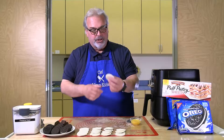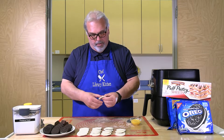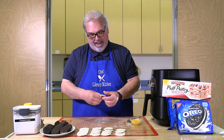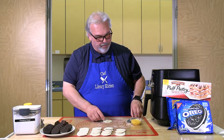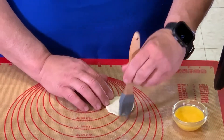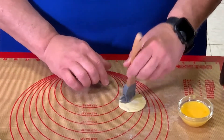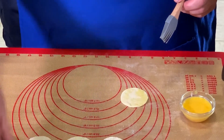Start with a round of dough and work it with your fingers just a little bit to flatten it out. Then brush it with a little egg wash — that helps glue the two pieces of puff pastry together so you get a nice seal when you place your cookie on top.